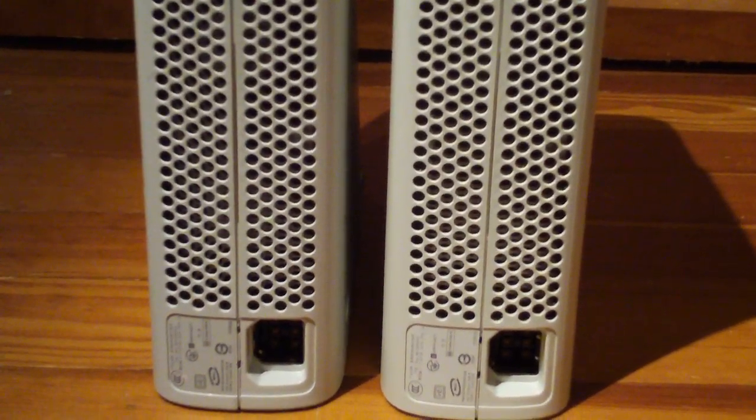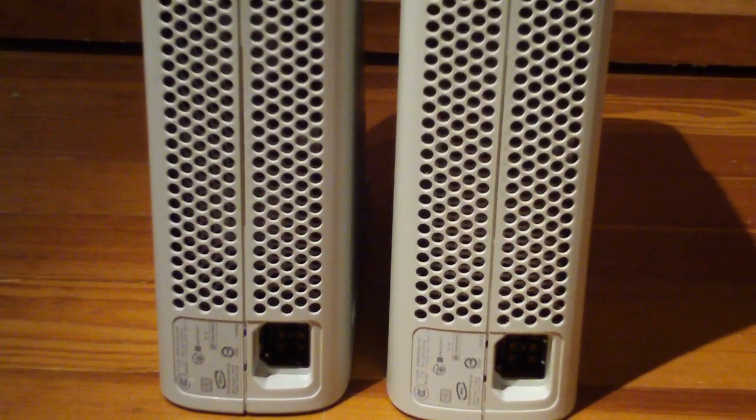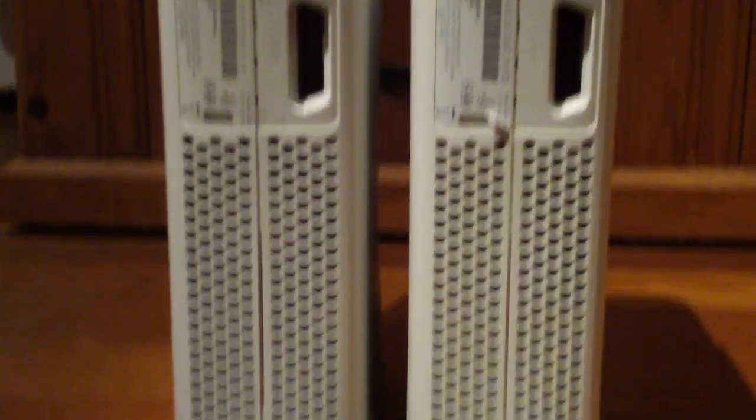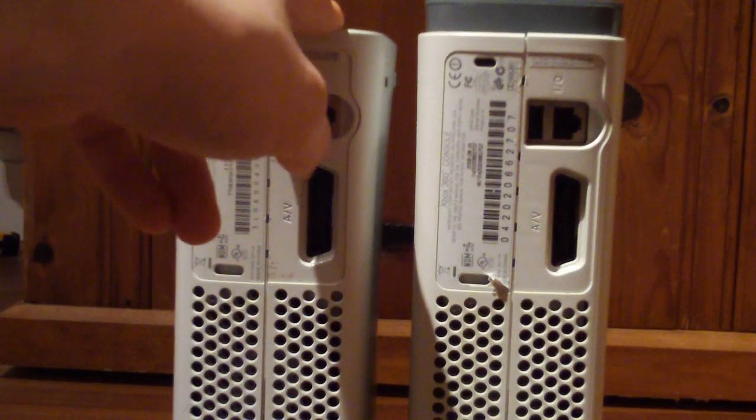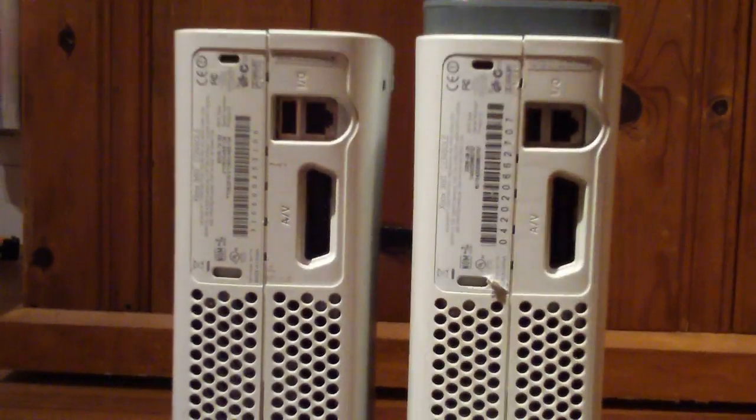Hello, today I'm just going to compare the regular OEM fans, which are in this one, to the Talismoon fans, which are in this one.